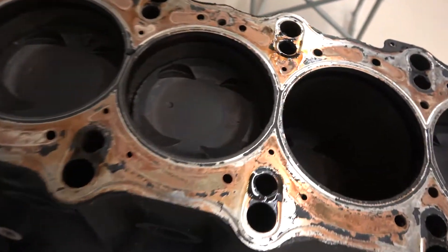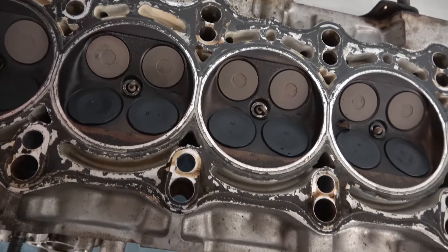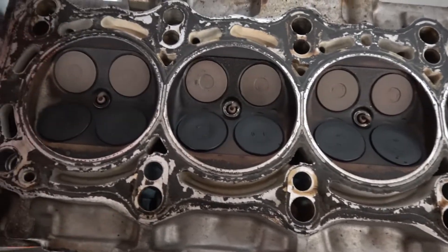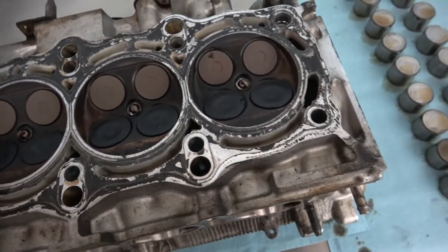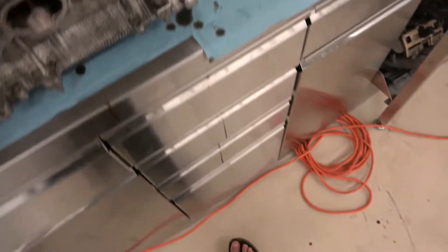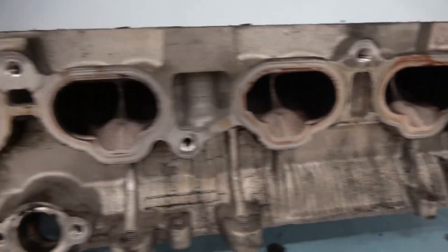It doesn't look like it was running too bad. I can't remember how many kilometers were on it when we got it, but some of the head looks like it was in good shape. Obviously we'll get some cylinder head work done on it.